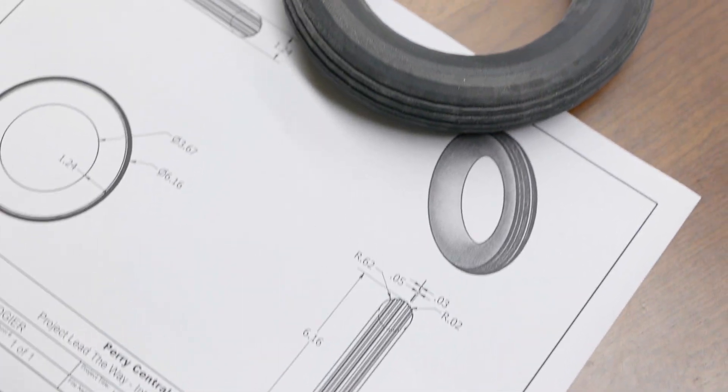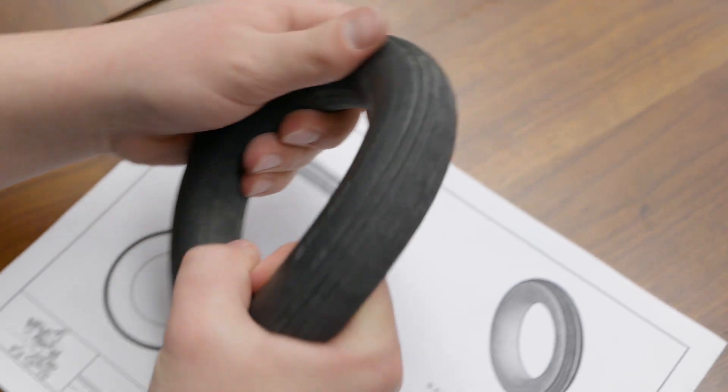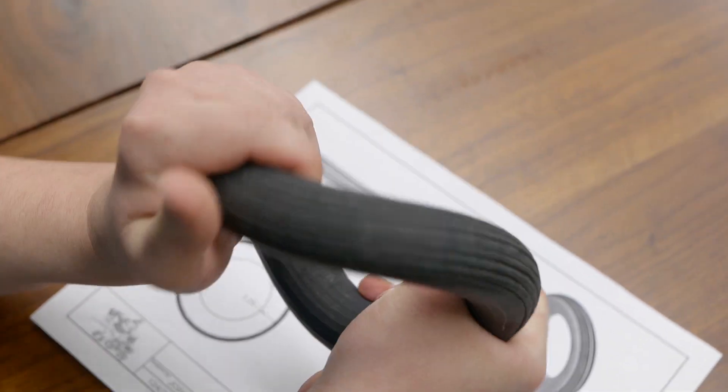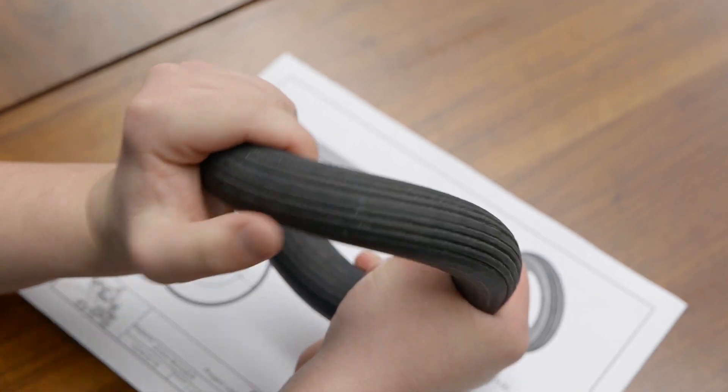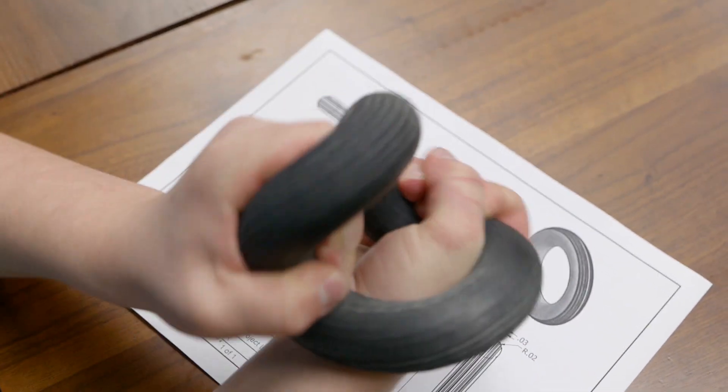Here is my CAD drawing for the Hyperwheel tire. The Hyperwheel tire has been printed on our school's Stratasys Object Printer. It is made of a material known as Tango Black, which mimics rubber.